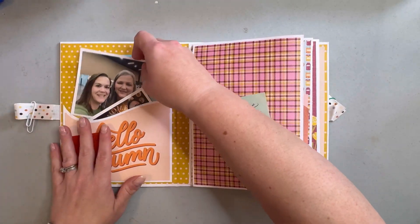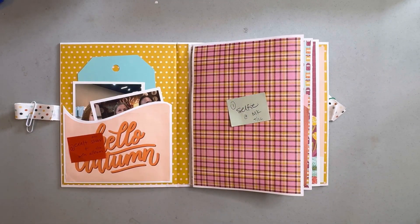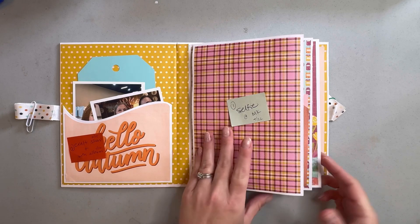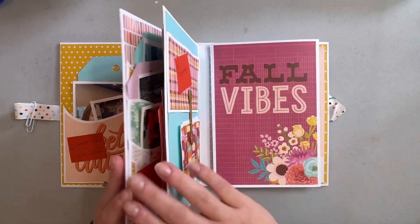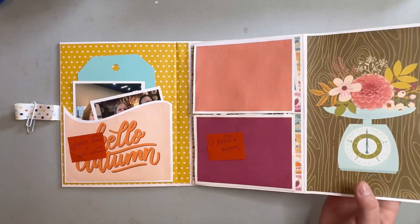That was in October, and then we spent — I would say two to three craft sessions over at her house — just creating these albums with all these details. I'm going to walk you through everything, but there's a lot to them.